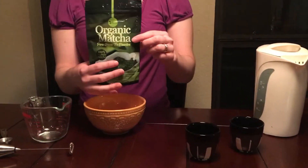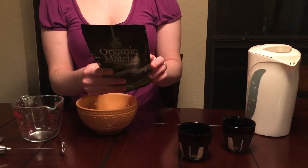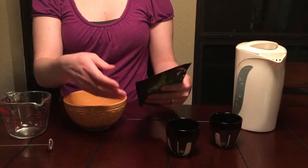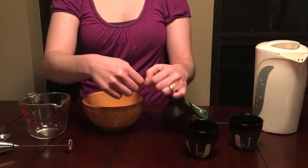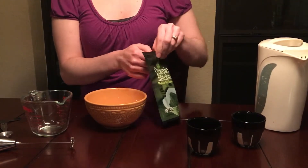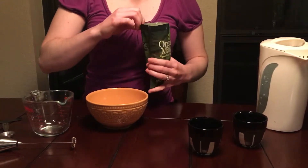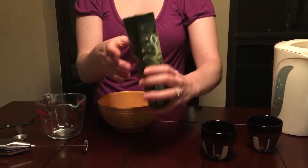Today I'm going to be doing a review and demonstration of the Vernal Organic Matcha, which is a pure green tea powder. This one is 100% organic. It comes in a nice 4-ounce resealable bag. Very easy to open. Nice green powder.